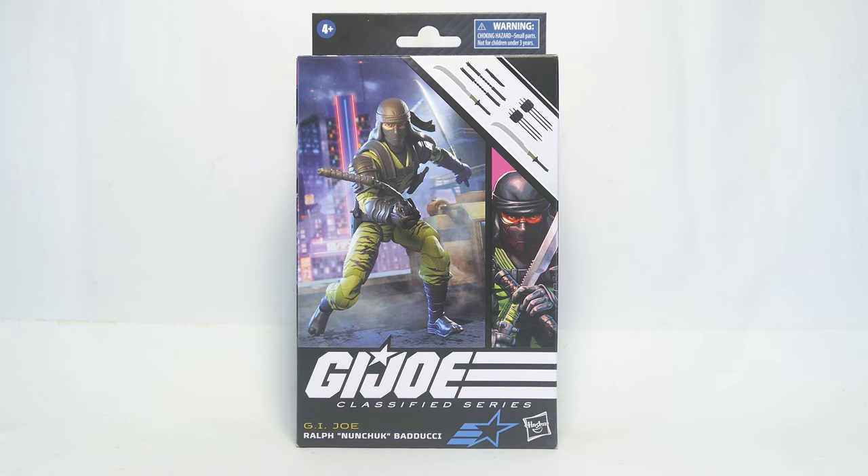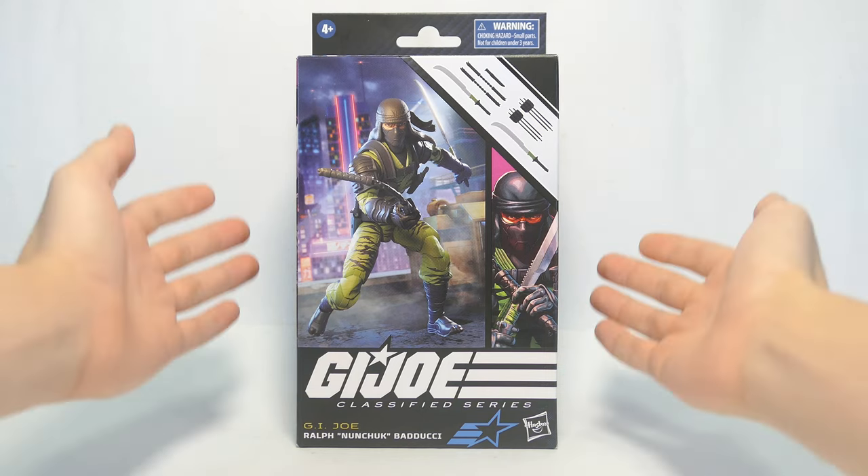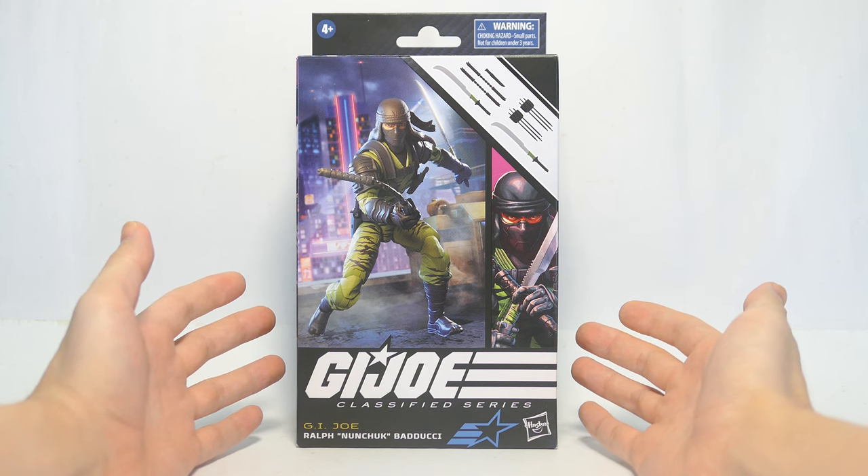What's up everyone, today I'm going to be taking a look at the G.I. Joe Classified Series Wrath Nunchuck Badoochie 6-inch action figure.